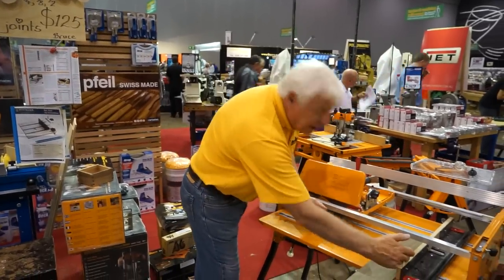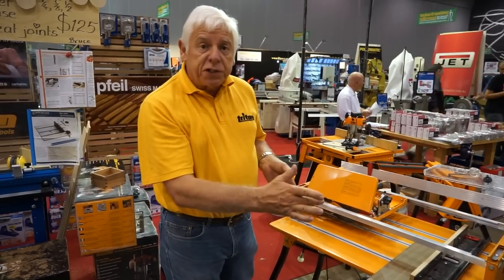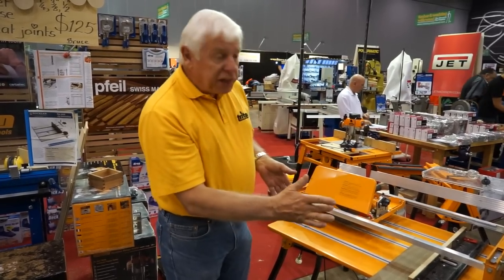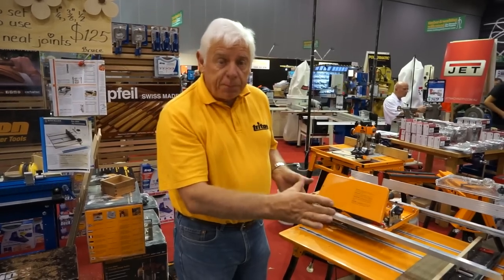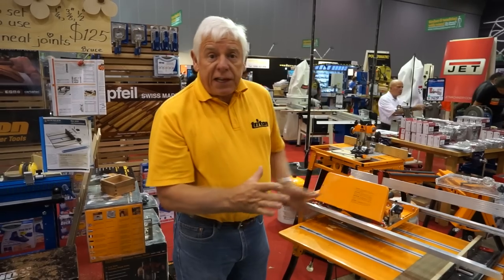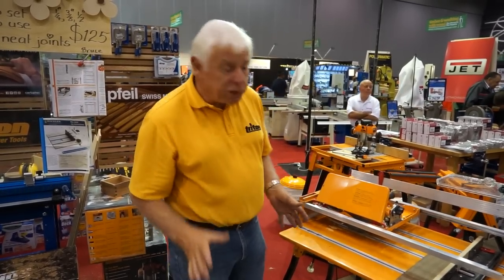Because of its very generous cross cut capacity — bigger than any other cross cut saw on the market — you can actually cut four legs of a table or four legs of a chair at the same time. It gives you dead accuracy. You theoretically can't make a mistake if you cut all four legs at the same time.